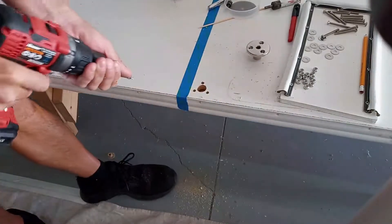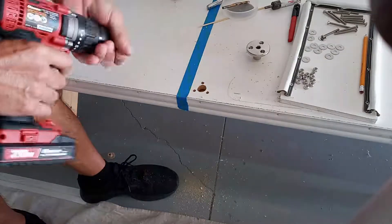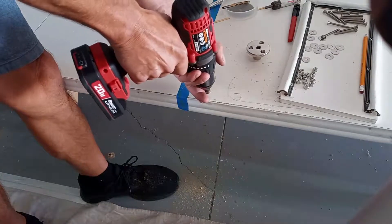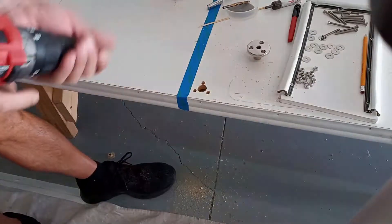Another tip: when working with decking that has gel coat, use a countersink bit and just roll off the edges a little bit — that's going to help prevent any chipping of the gel coat.